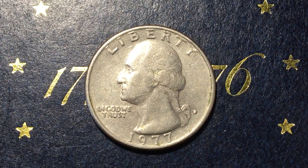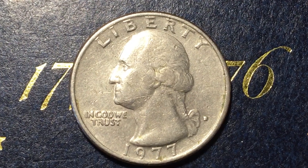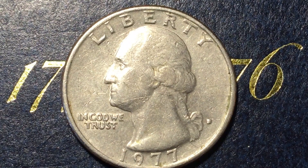Hey coin collectors, and welcome to DC Coin World International Coin Channel. Today we're going to talk about the mystery of the 1977 transitional era Washington quarter.